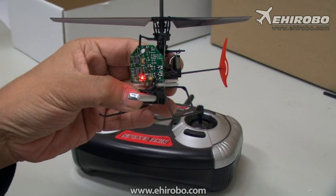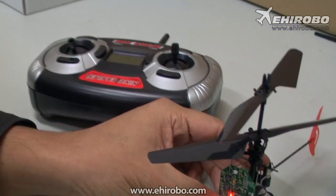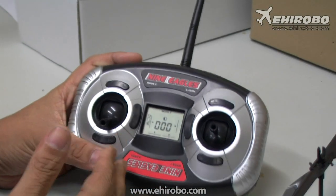As soon as it stops flashing, it indicates that it's binded to the transmitter already. And as you can see, the transmitter stopped beeping as well.